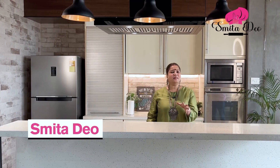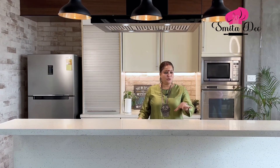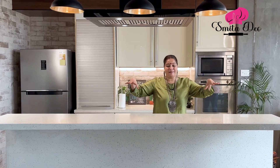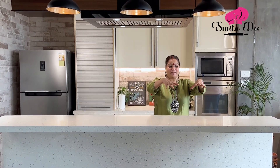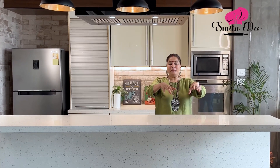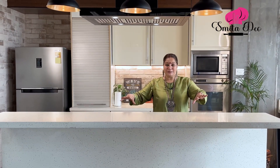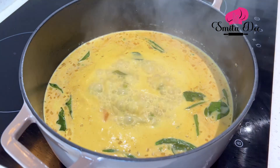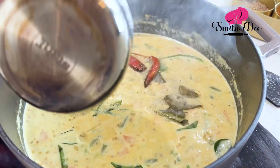My grandmom used to make this amazing vegetable stew, and all the grandkids used to sit in a line where she used to serve us stew with Appams and Neer Dosa on banana leaf — it was one of the most divine meals. So today let's see how to make the vegetable stew, my grandmom style.